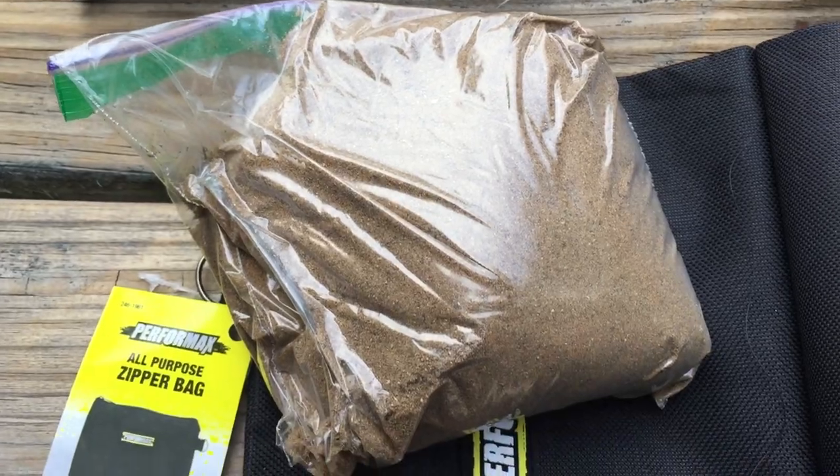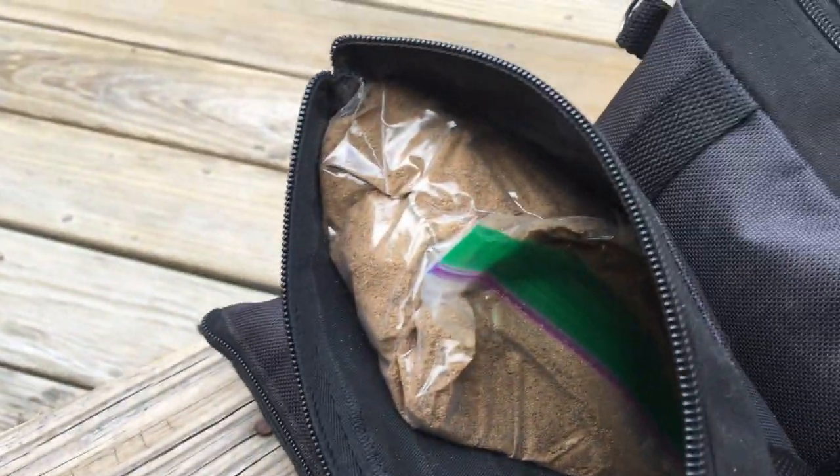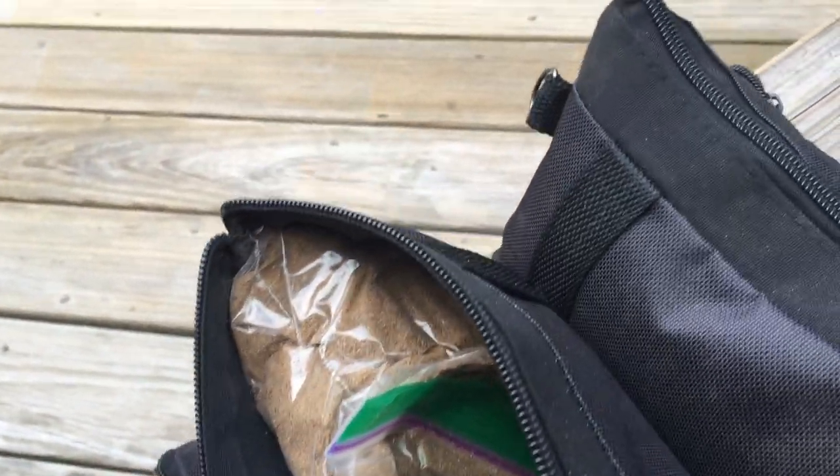Then I took little Ziploc sandwich bags, filled them with sand, and just tuck them in and shake it down a little bit, then just zip it up.